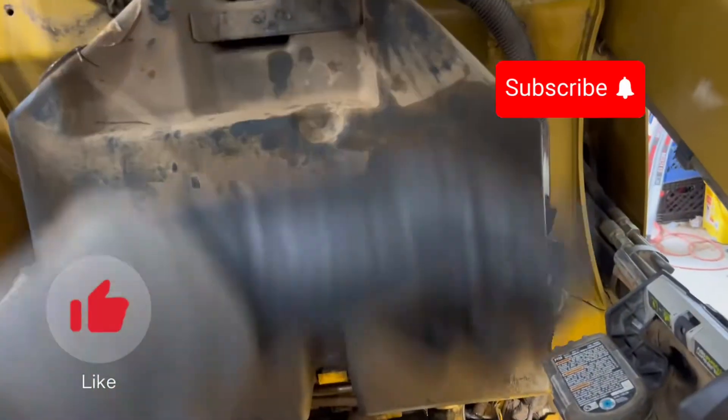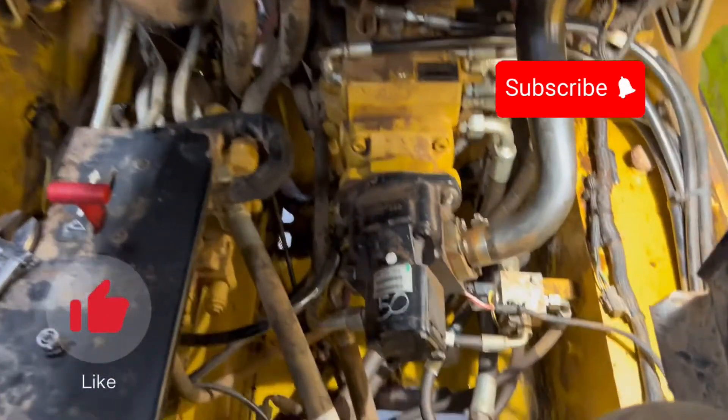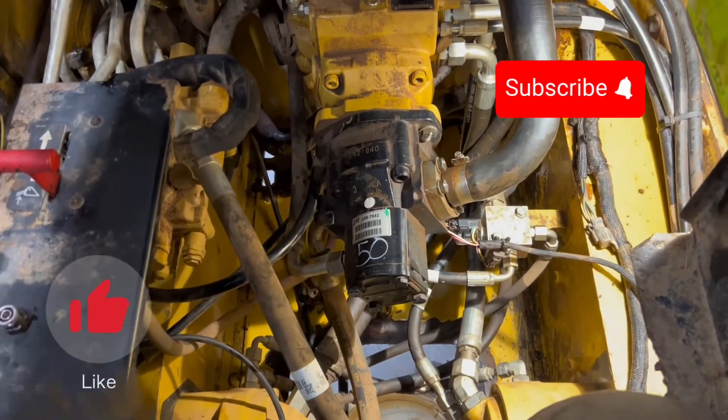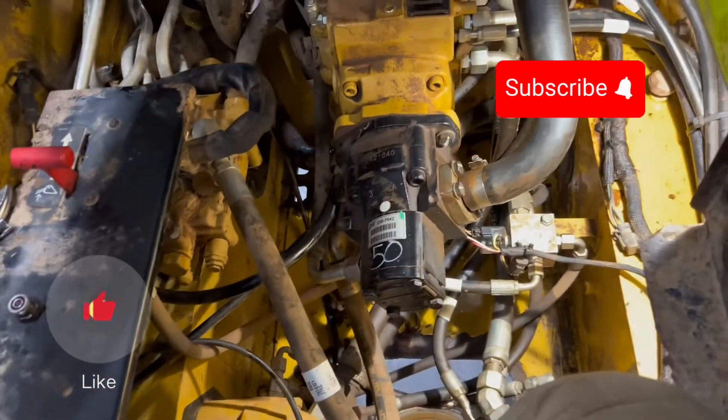Now I'm going to go take care of the hydraulic filter and work on the engine oil and check all the other grease points while we're in here doing this service. Hope that helps you guys. Good luck. Please stay safe out there. Like and subscribe and we'll see you next time.